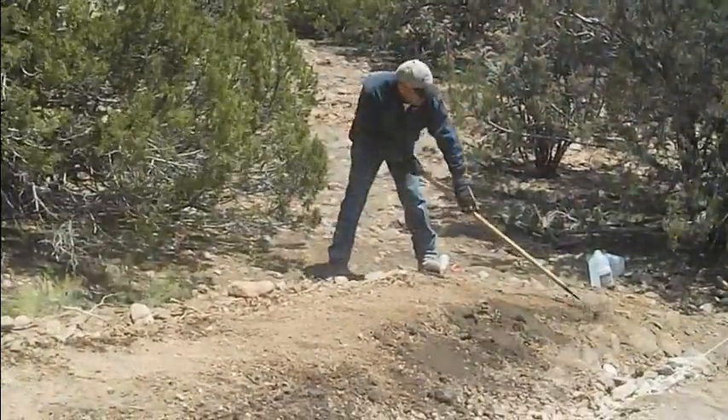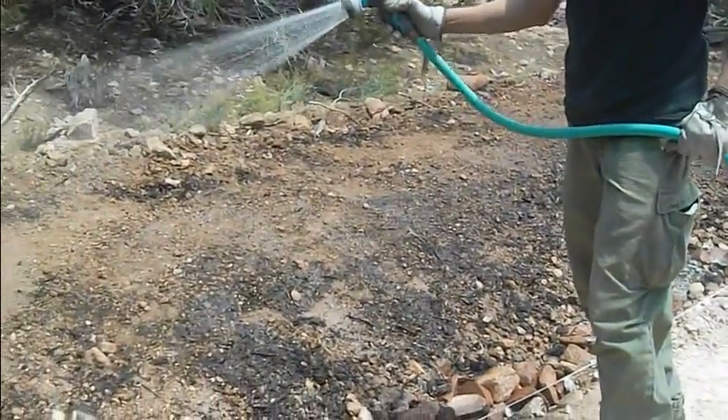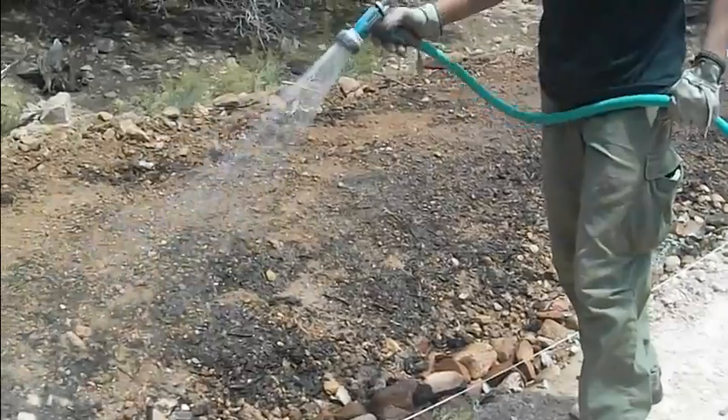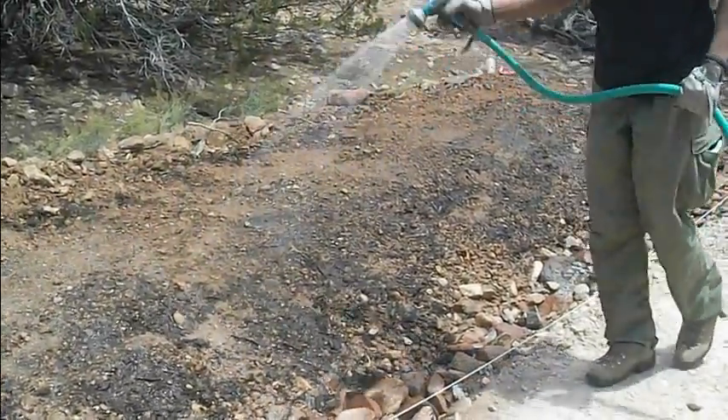We have added steer manure and 2-1-1 fertilizer, mixing that into our soil. In this next step we are wetting down our dam. This will help keep the seed from blowing away in the wind and will also help germinate the seeds.